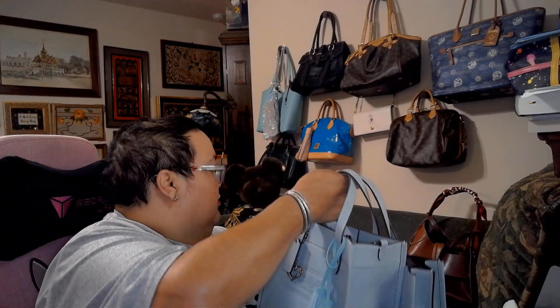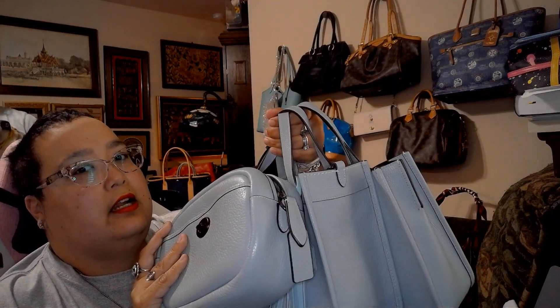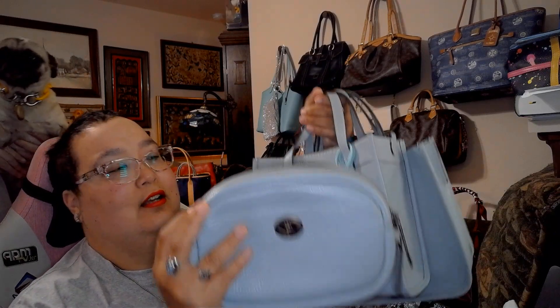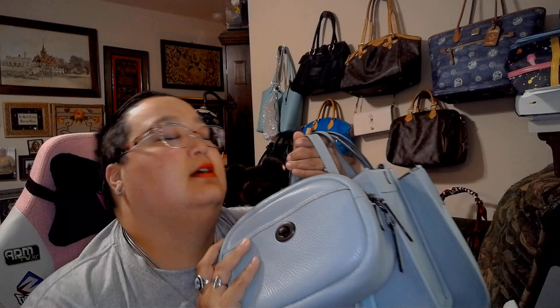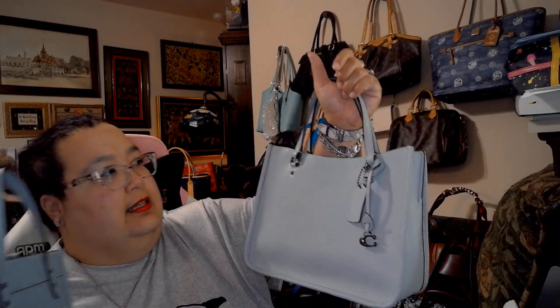I have three bags of the exact same color — if I could have bought more I would have, but James told me no more. This is the camera bag, a European exclusive color only launched in Europe. This is the field tote 22, and this strap is from a different bag — a whole different colorway. And this is the Tyler carry-all, the small version. These all have black hardware.